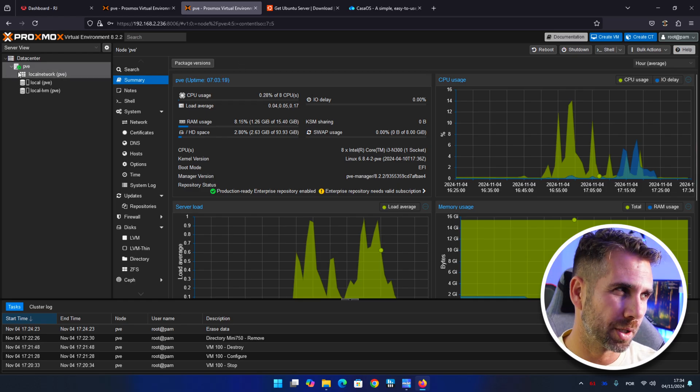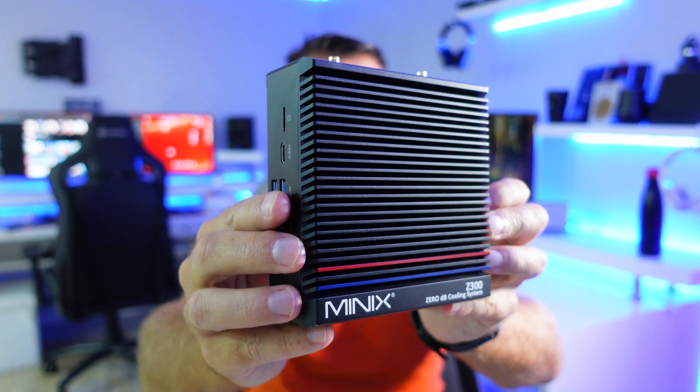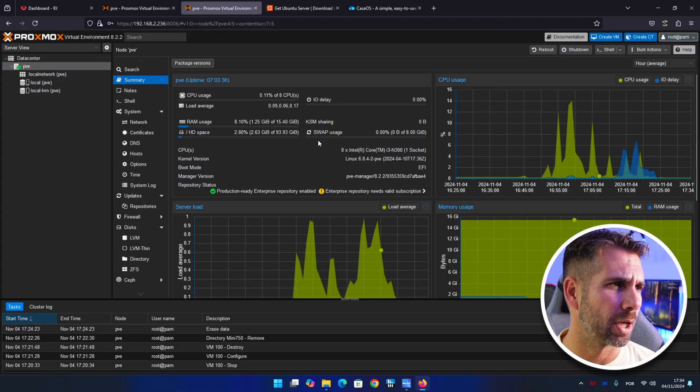Here we are on my Proxmox server — this one is completely clean. It's using the i3-N300 on the Minix Z300, which we've reviewed on the channel. It also has a two-terabyte Seagate SSD inside. The objective of this video is simple: we have Proxmox, we want CasaOS, but we also want the freedom to pass through hardware such as hard drives and USB drives.